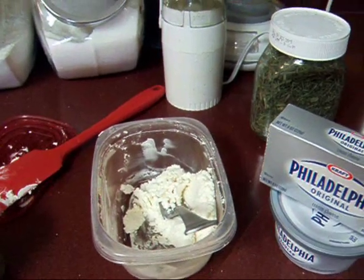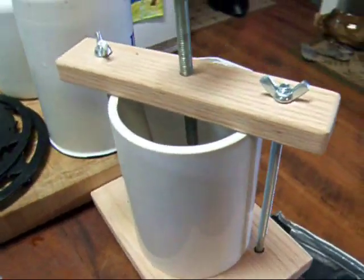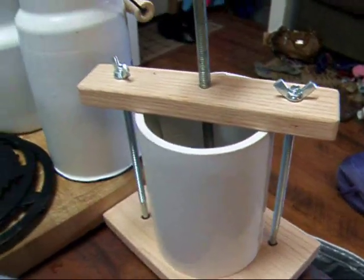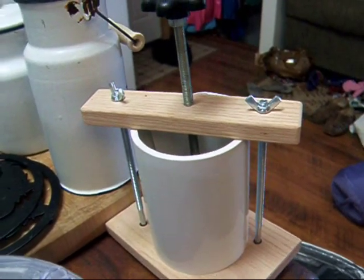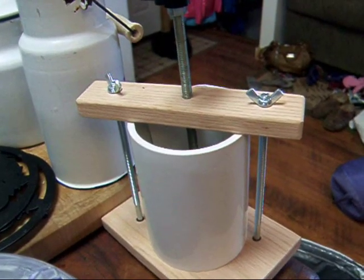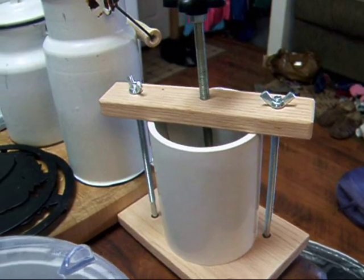Eventually I'm going to try hard cheese — I've got to work my way up to it. But I did go ahead and I bought a little cheese press off eBay. It's not very big, but it's good to start out with. I will probably do a video on making soft cheese. I'm feeling a little confident — I've had it turn out quite a few times now, so I think I can make a video.